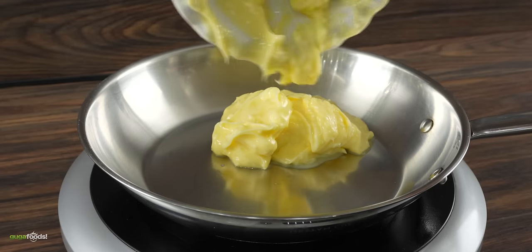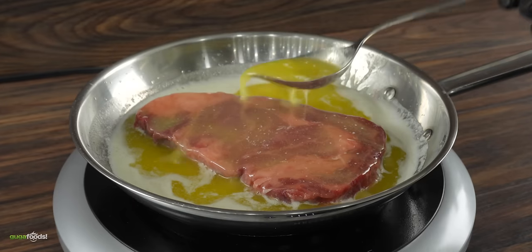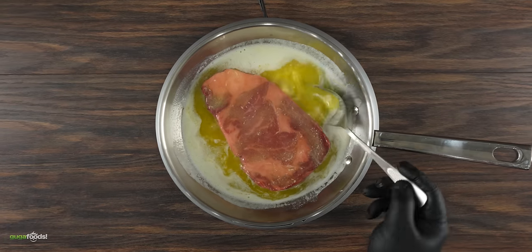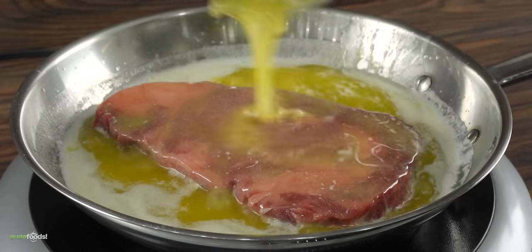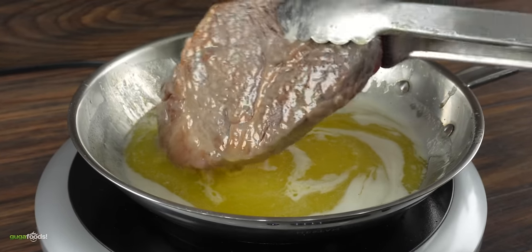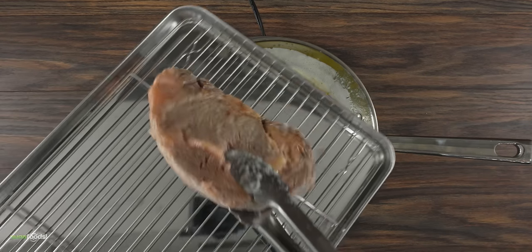Two of them I'm going to be using the confit method. If you are unfamiliar with it — confit literally means cooking the food slowly in fat, and as you can see I'm doing that using butter. Now the last thing we want is for the steak to overcook, so you've got to make sure that butter is not too hot. It took anywhere between 10 to 15 minutes.